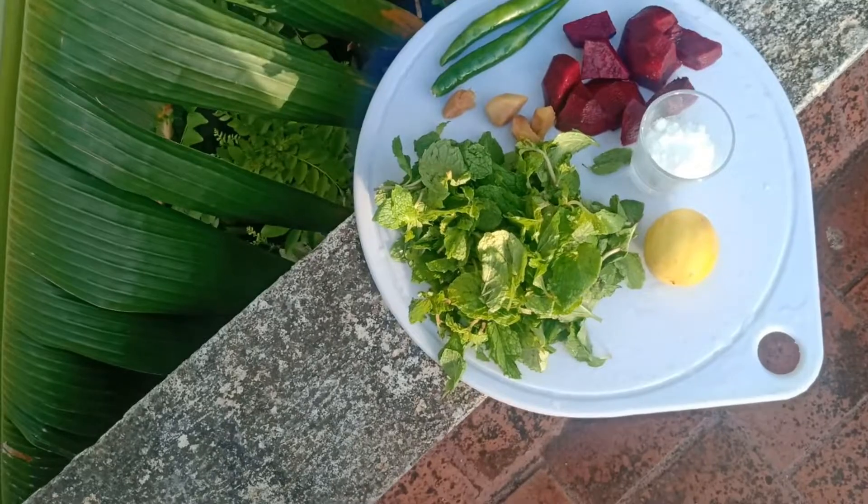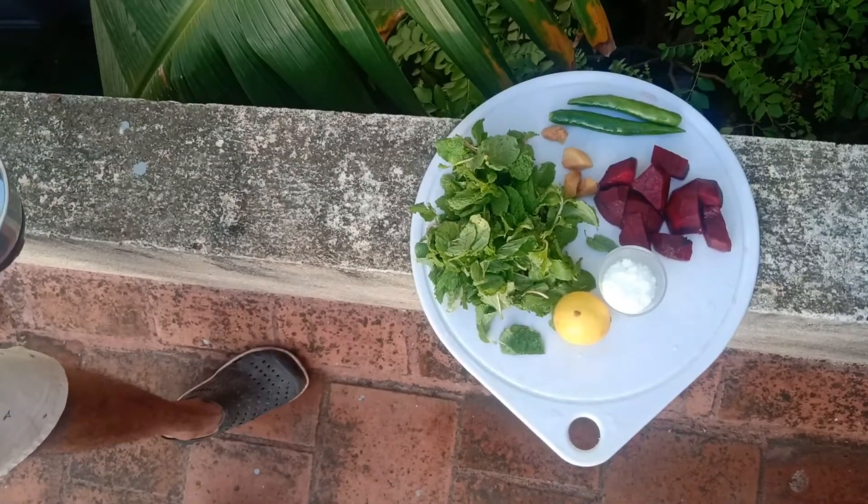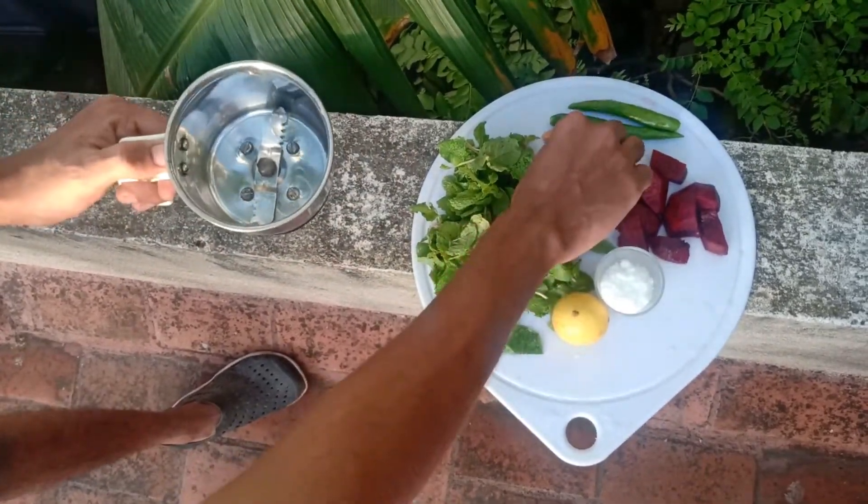Then I chopped the pepper. So let's start. Let's add a little to the mixed jar. First, put the ginger.